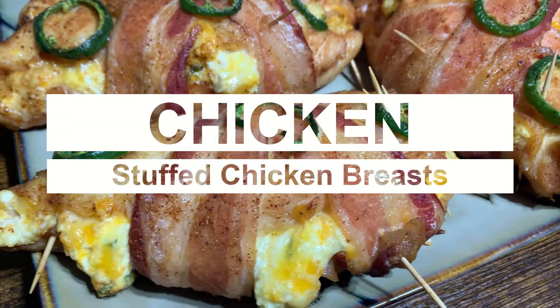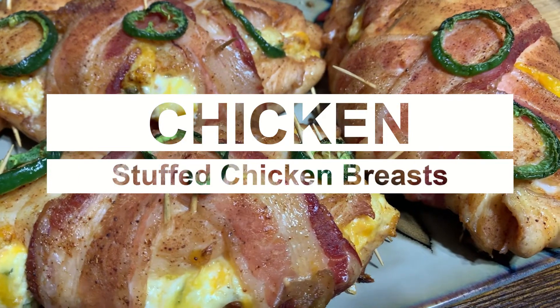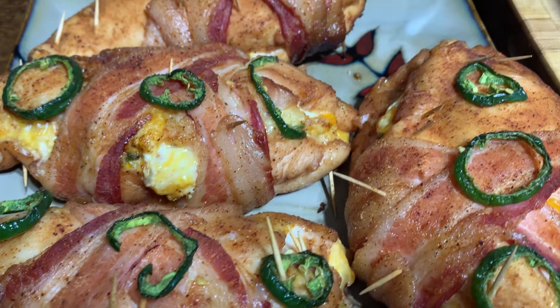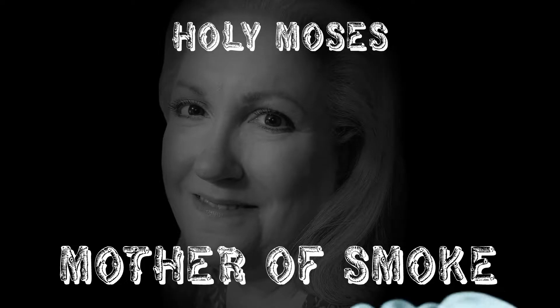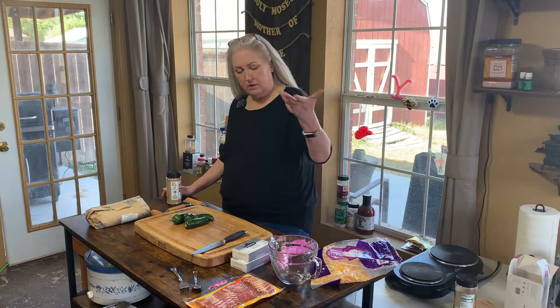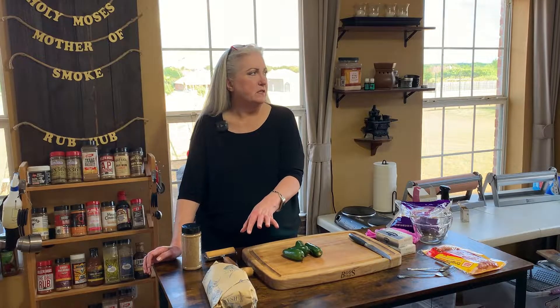Hey y'all, today we're doing chicken breasts stuffed with jalapeño popper mix. Welcome back — we're going to take some really fat thick chicken breasts and pound them down a little bit.